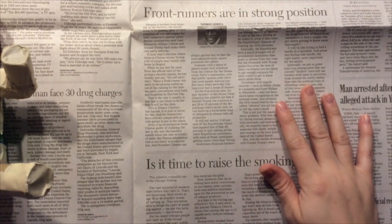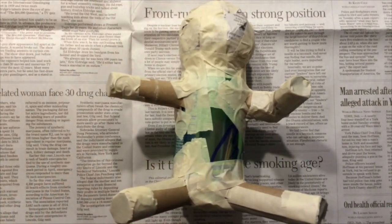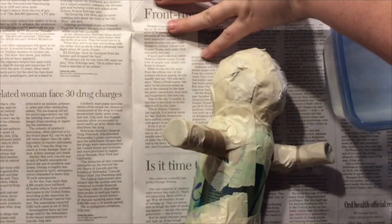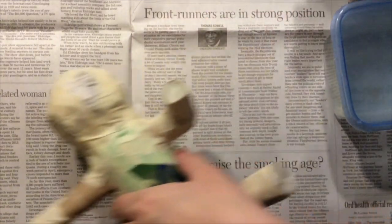In the last video, you saw a demonstration on how to construct an armature. You do want to have your armature completely finished before you start in on your paper mache. Once you have your armature fully built and everything is stuck on very well, you are going to want to get a piece of newspaper to work on to help catch any extra paste.